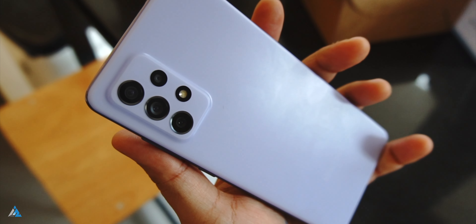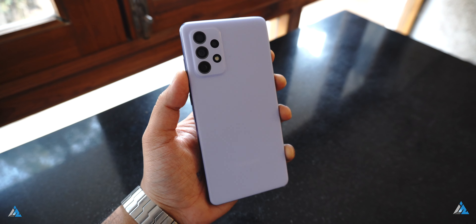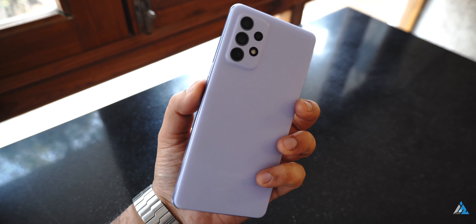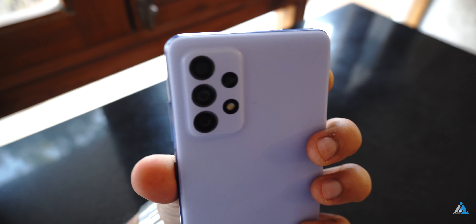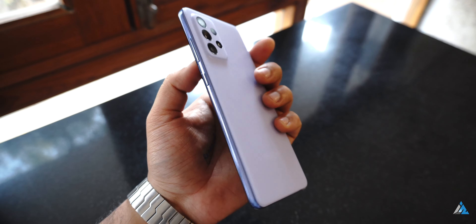One thing that I would like to really point out is the fact that the haptic feedback on this phone was slightly underwhelming. It's a slightly bigger and heavier phone than the A52, so keep that too in mind when you're going out there to buy this phone. But the weight distribution is really good and the boxy shape gives you a very good feel in hand.